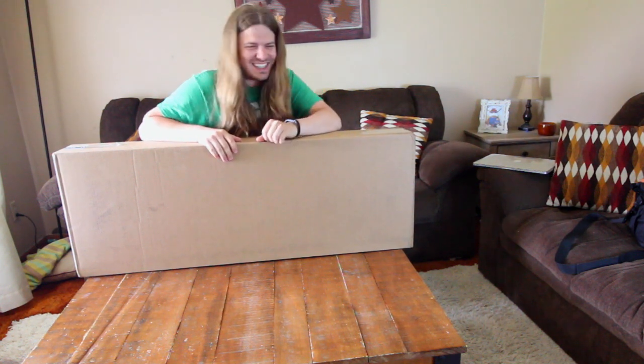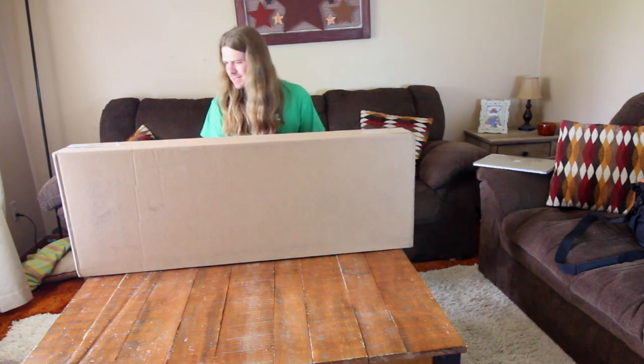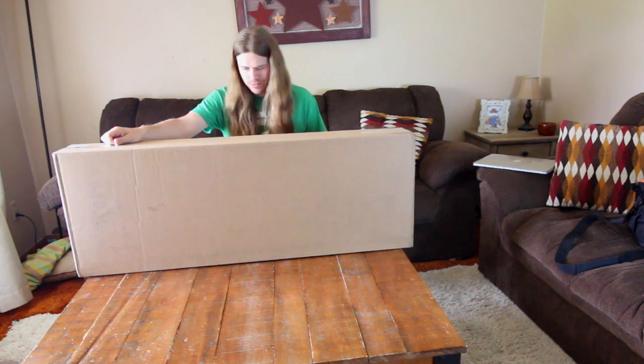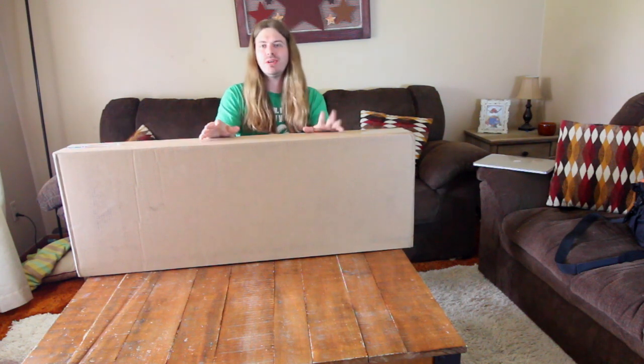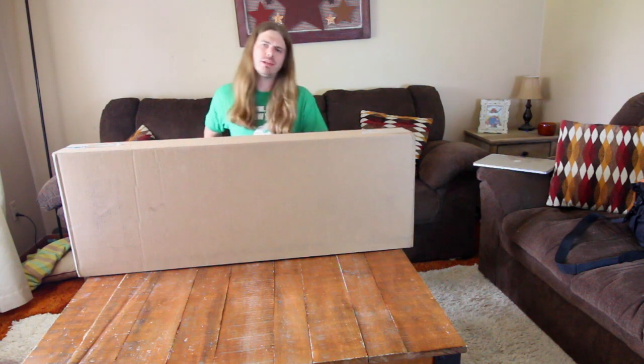What's up guys! I'm super excited to unbox this today. I actually just ordered this yesterday, so kudos to Sweetwater for the ridiculously fast shipping. They're pretty close to me so that works out kind of good.